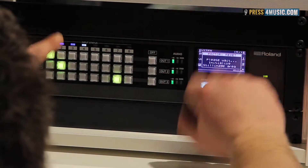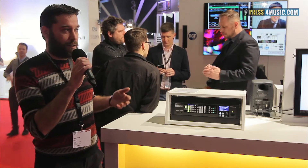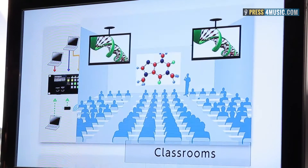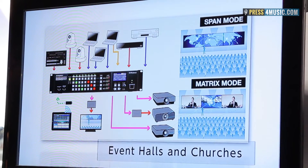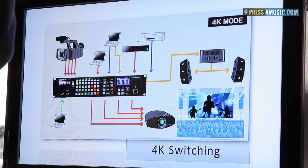You can use it for many types of different applications, like fixed installation in conferences, rental business, or even a small TV studio can use this type of solution.